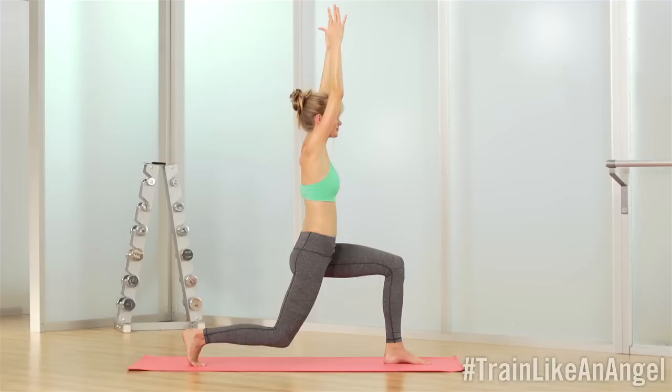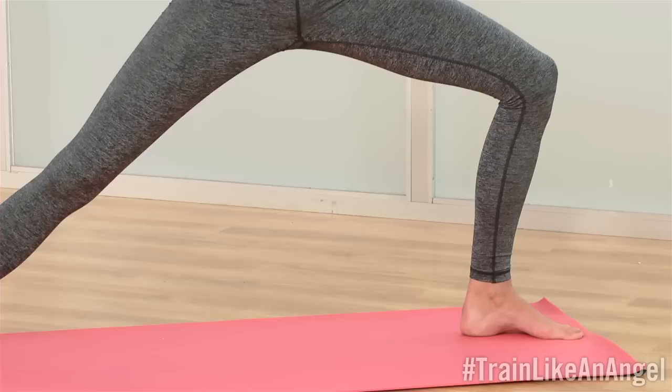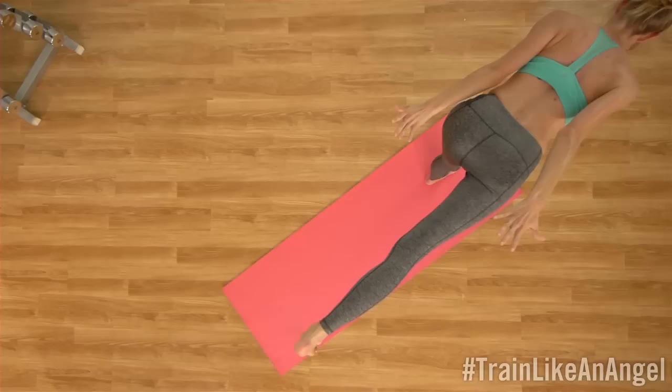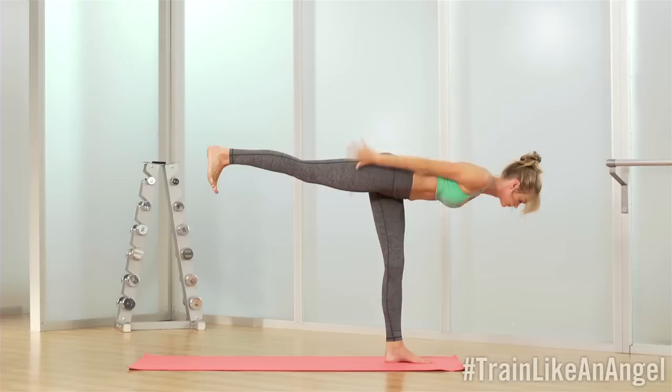Third pose — open it up, warrior two. The knee is super important; it's centered over the second toe. If it's coming inward, it's doing more damage than good. And then that back hand is going to sweep forward. And then again, she'll sweep the arms back like wings to find a bright heart. Pick a focal point and lift.